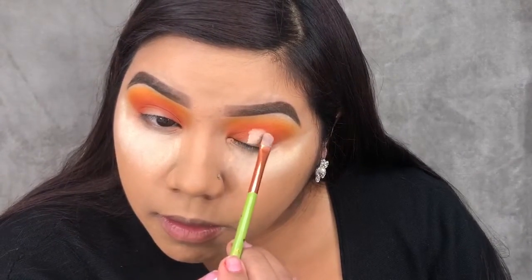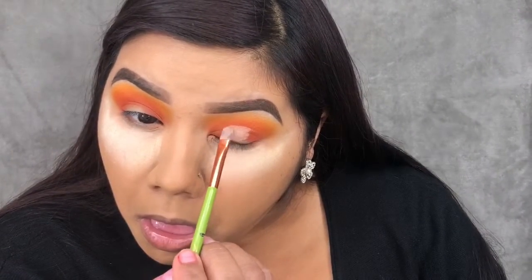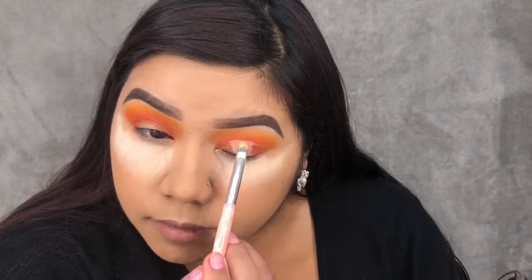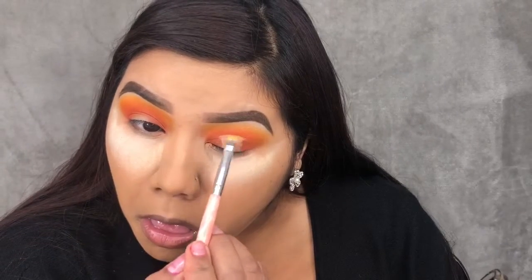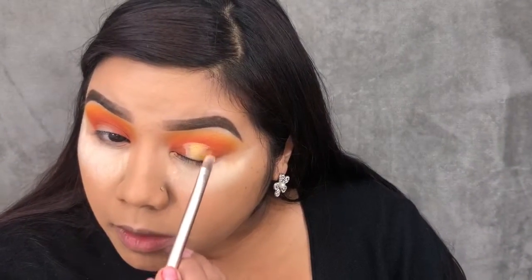For carving out the halo eye, I'm using my ColourPop No Filter concealer. For the center of the halo eye, I'm taking my Nika K 24K Gold highlight, placing that on a really dense tiny detail brush and putting it right in the center. Then I'll go back with the shade B and tap that onto the sides of the gold shade.